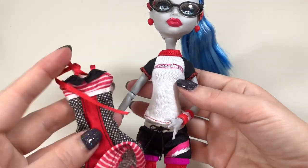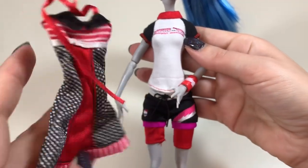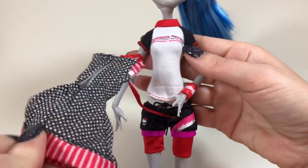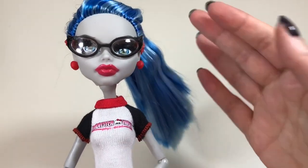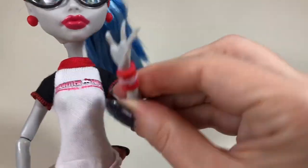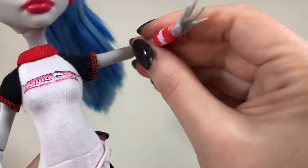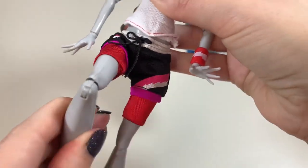Her second outfit — her little dress — is super cute. I love the multiple patterns and the shape. The dress velcros in the back and ties around the neck. Now all of these dolls have the same articulation, with movement at the neck, shoulder, elbow, wrist, hip, and knee.